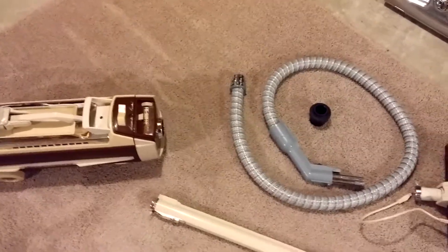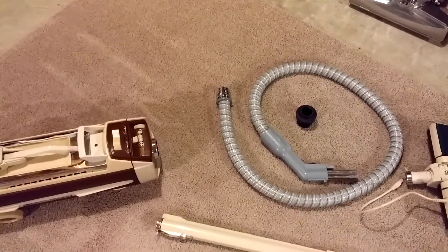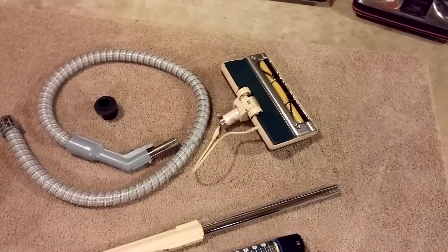Hey, this is Bill from VacLab. Hello, all YouTubers. Hello, all you canister fans out there. I've got my favorite canister, 1980 Electrolux Olympia 1, 1401B, with my power nozzle.